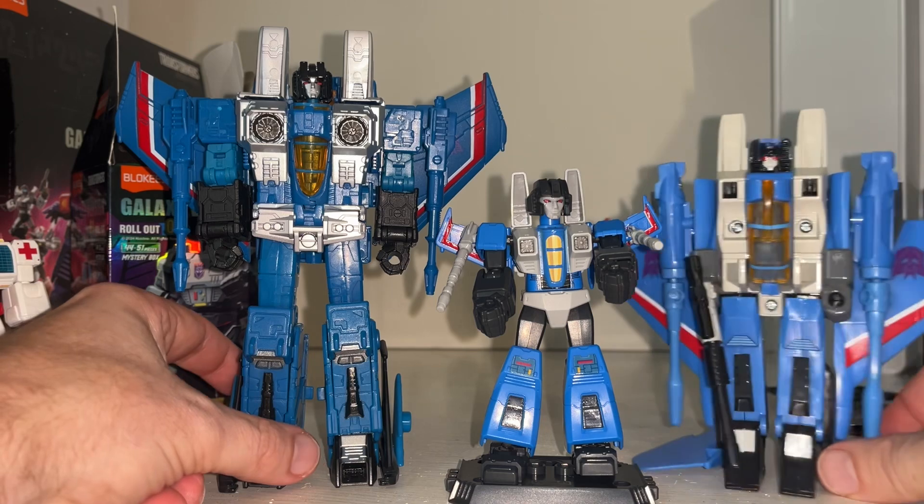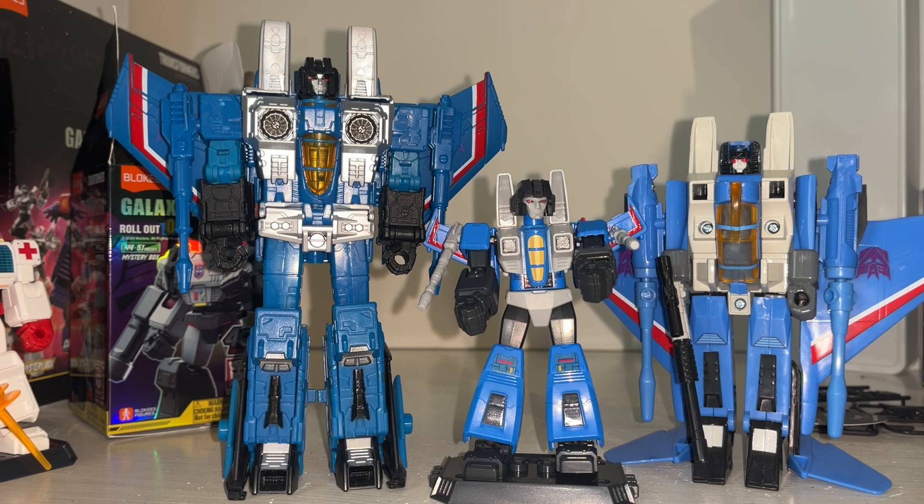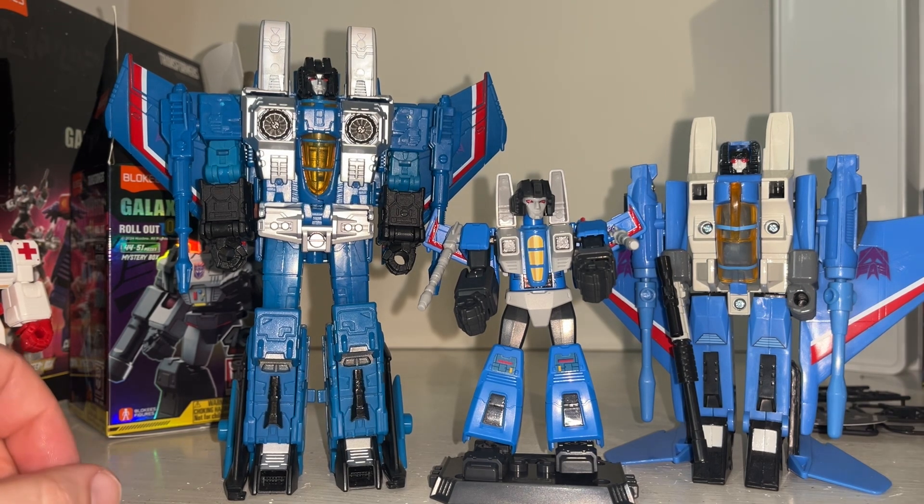There he is — Thundercracker, the little Blockies figure. Let me know what you think of him in the comments. These are fun, they're proper fun, and they're small so they don't take up too much space. Many more of these coming up on the channel — let me know what you think in the comments, take care.